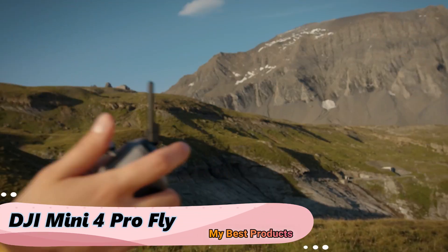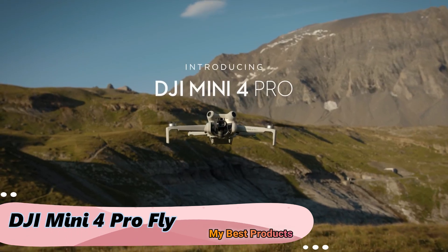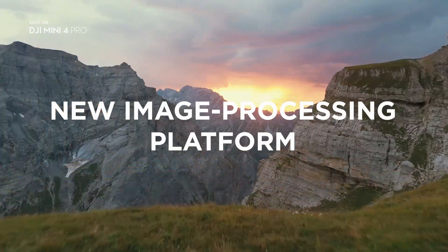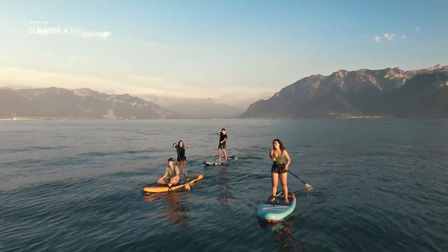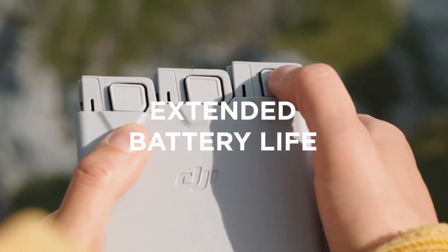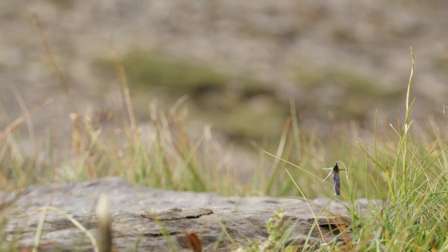Discover the world from new heights with the DJI Mini 4 Pro Fly drone. This in-depth review guides you through the features that make the Mini 4 Pro Fly a top choice for aerial enthusiasts, offering aerial brilliance, portable power, and the art of flying with a DJI drone.